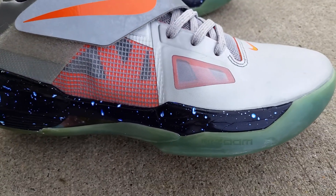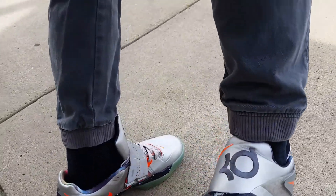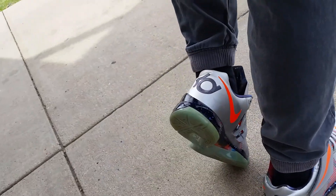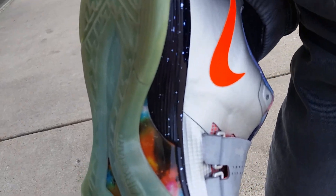Orange underneath this netting which is on the tongue as well, and you got your shooting stars on the sole here — it's really dope. KD stitched on the heel, you got your nice glow-in-the-dark soles, and your galaxy pattern on the plastic underneath too.